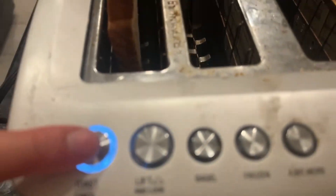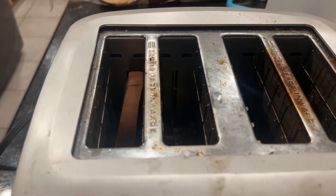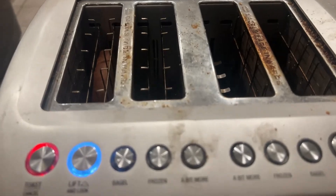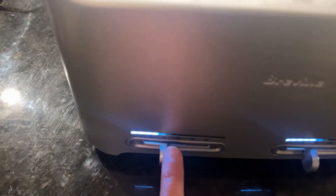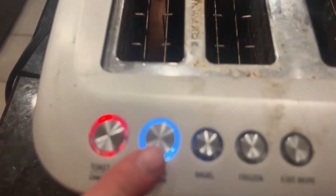You just press the button and it's toast — it goes down by itself, you don't have to push the toaster down. Plus it's four slices so you can do a lot at once. It has a bagel feature that would only cook the inside. This side operates these two slots and this one operates those two.